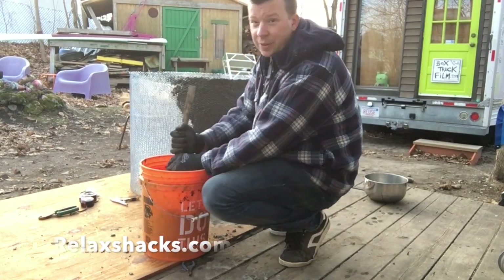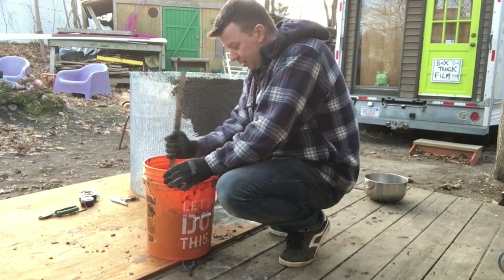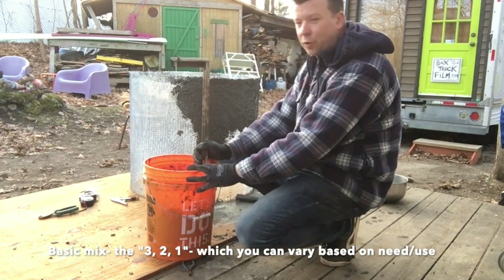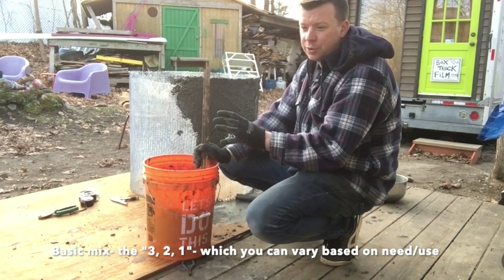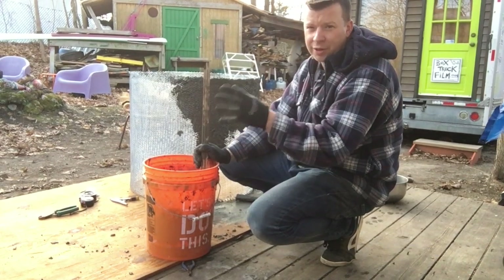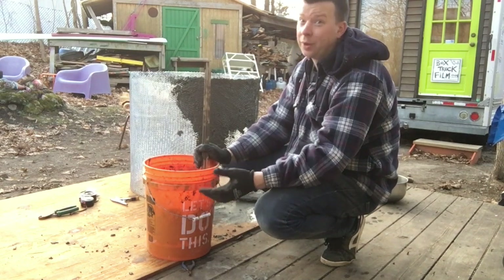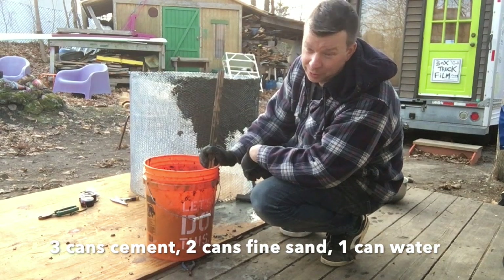I will teach you the secret to mixing ferro cement — quantities and such. This is just a small-scale thing I'm working on; it's kind of a riser for a septic system. But it's the same techniques you would use while building water catchment systems that you see in a lot of third-world countries or in the desert — like Joshua Tree, where we're going.